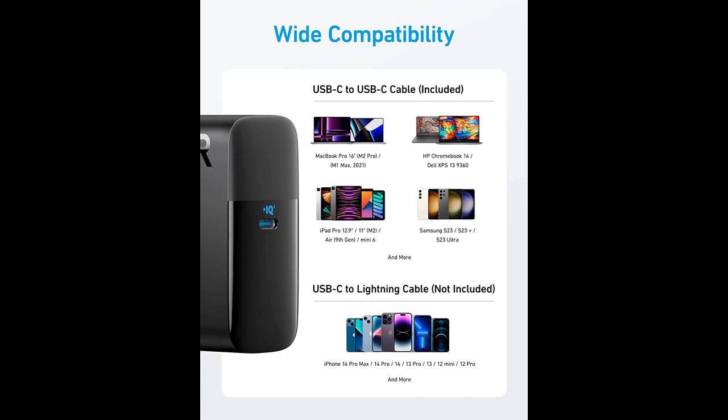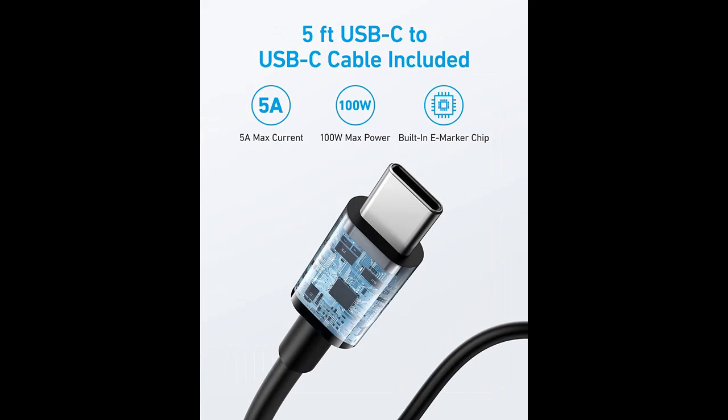Wide compatibility: from phones to laptops and more, our proprietary Power IQ 3.0 technology provides flawless compatibility with virtually any mobile device.